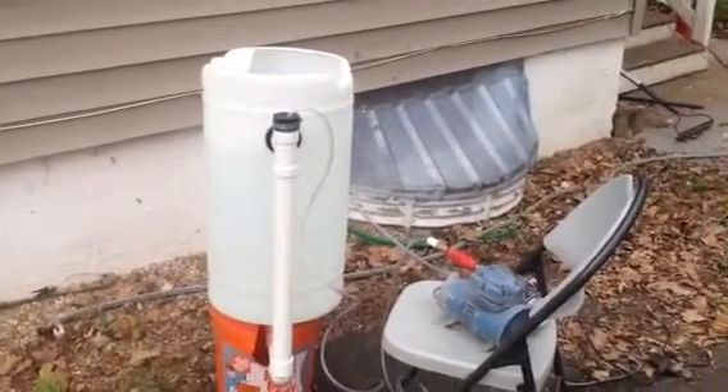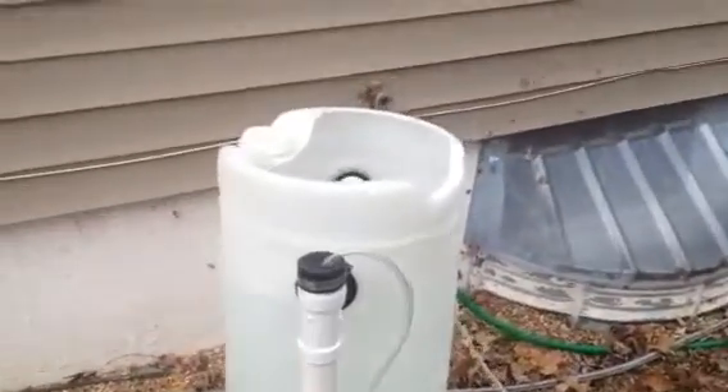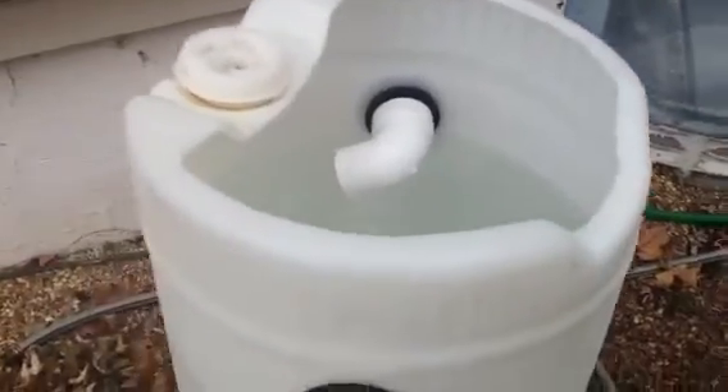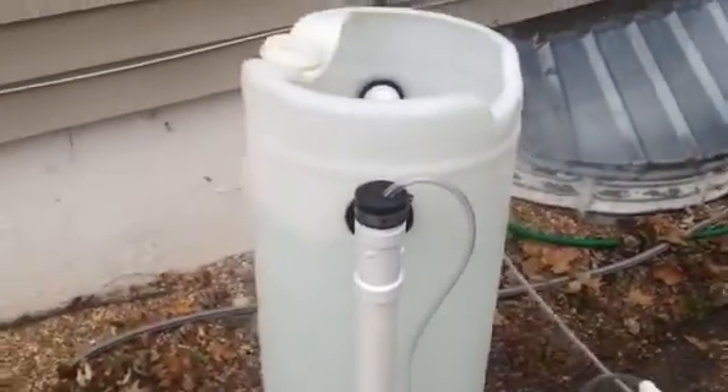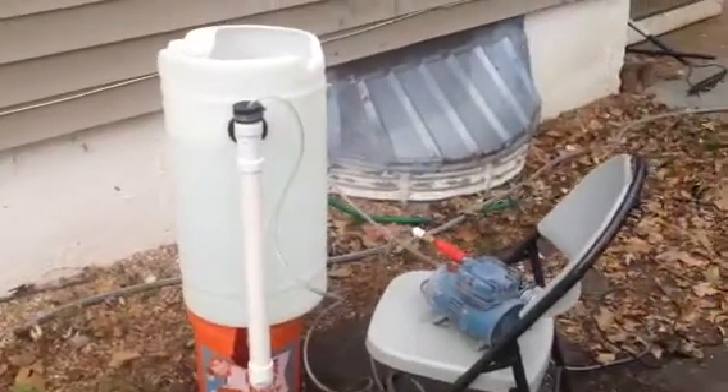These pumps have plenty of capacity to make this thing work, and this thing is just doing amazing. You can see our big vortex. So it looks like that's going to be it for this project — I've got a big vortex.